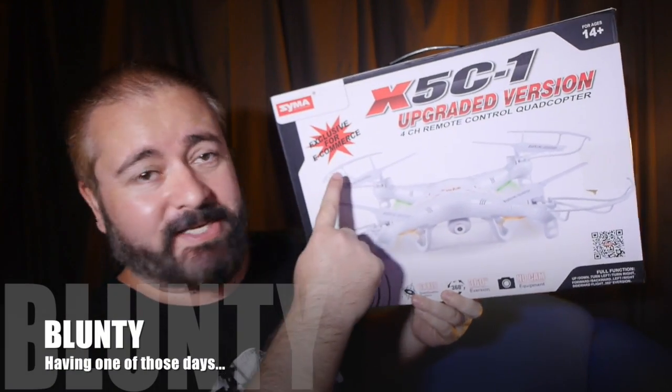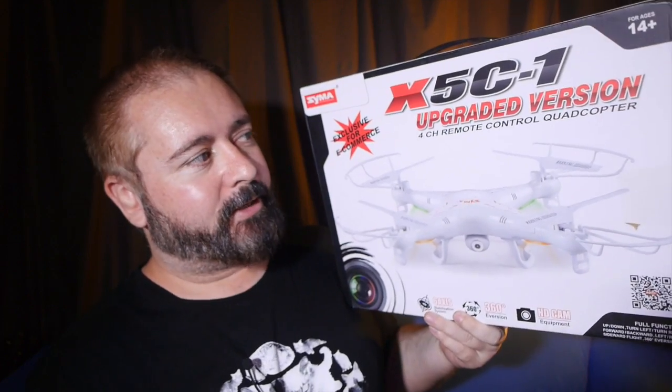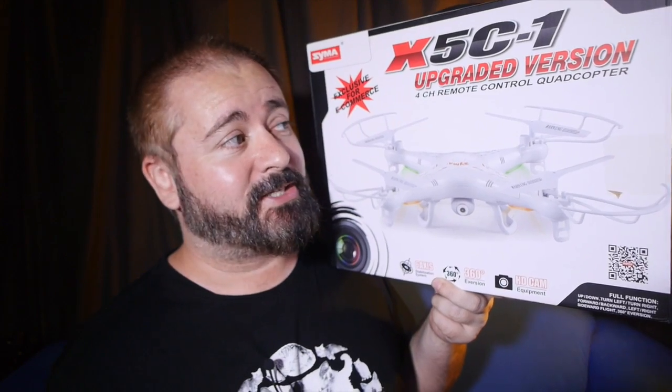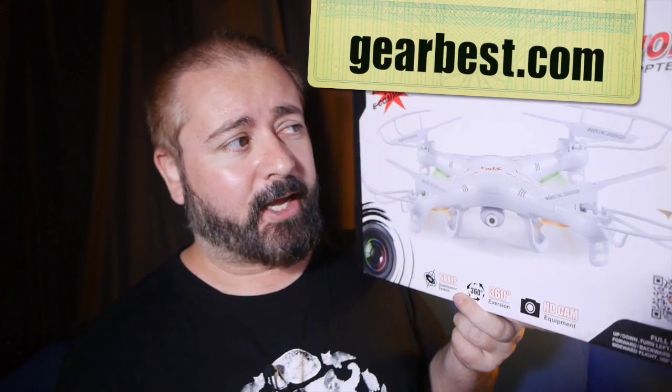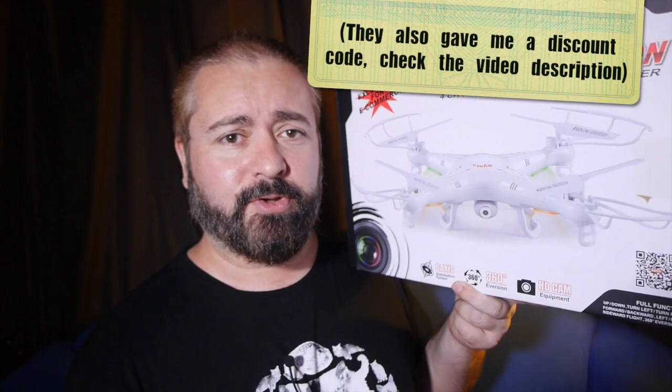Hello again. I am Blonte and this is the SYMA X5C-1, an upgraded version of a nice cheap quadcopter — $50 worth, actually — sent in by Gearbest for me to review.